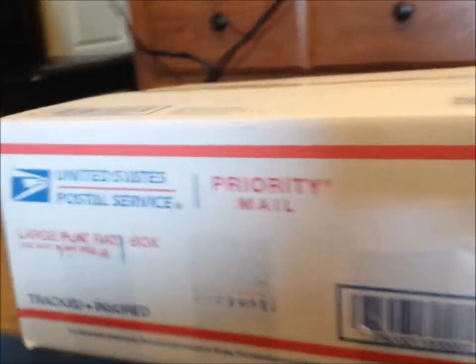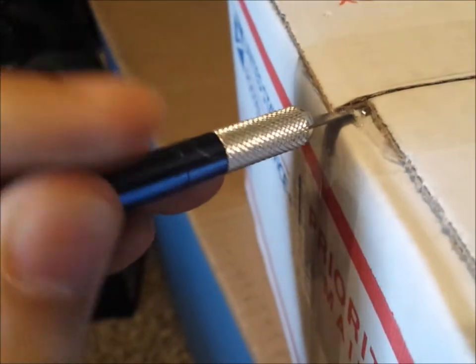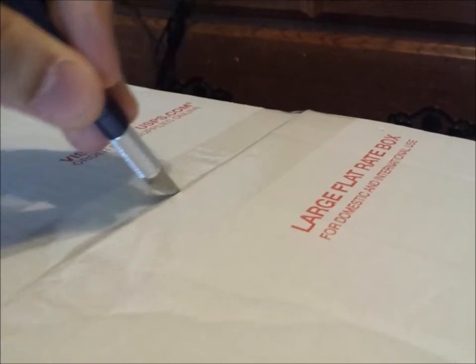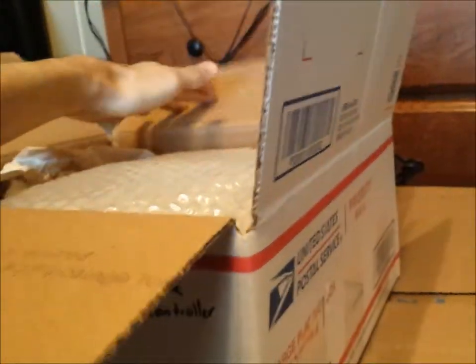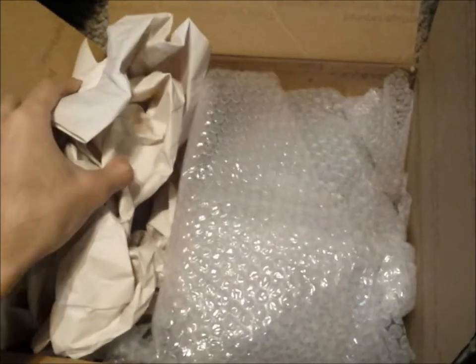Alrighty, now one more thing to do is to cut off the tape and then we can see what's inside. There we go — a lot of bubble wrap and wrapping in there. Go ahead and bring this all down so we can actually get a good look inside. Let's get this out the way, and there's a ton of bubble wrap inside, and it's all in one place.